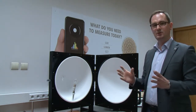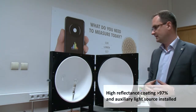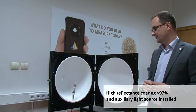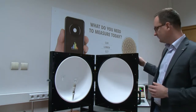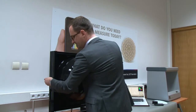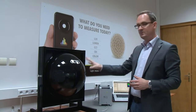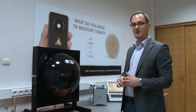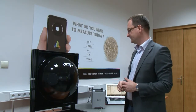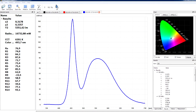We can also measure small luminaires. You have to take into consideration the size of the sphere and the recommended size of the sample which can be measured inside. When I close this sphere and have my SPECTIS 8 spectrometer connected and calibrated as a whole setup, this can be measuring radiant power and luminous flux of any kind of lighting fixture.